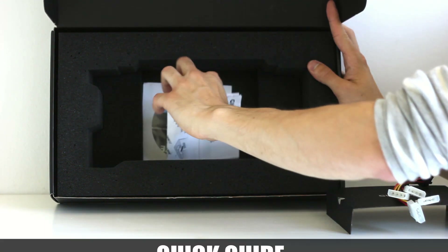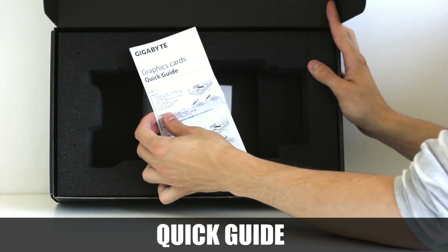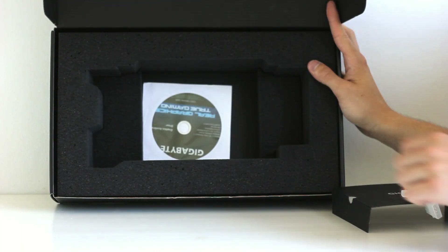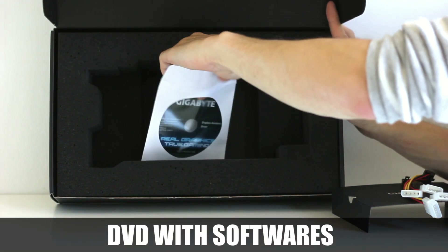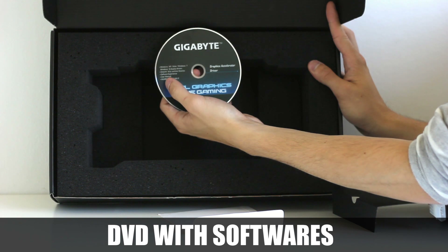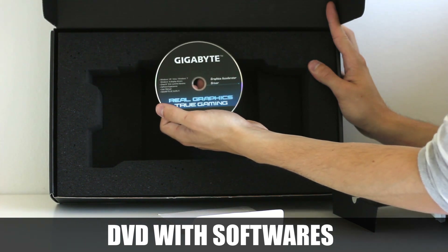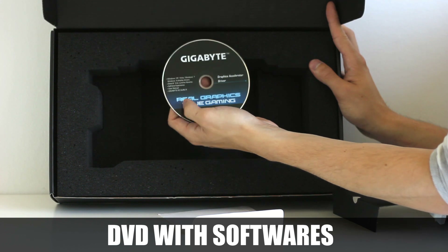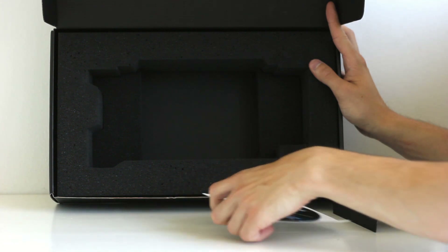Next, there's a quick guide available in multiple languages in case you've never installed a graphics card before or need some help. Last but not least, there's a CD containing graphics drivers and software, including Gigabyte OC Guru II — a monitoring and overclocking software for your Gigabyte card. As always, it's recommended to download the latest drivers from the internet.